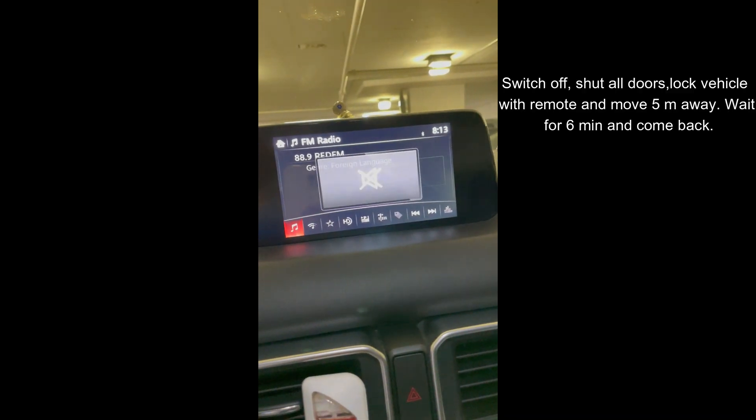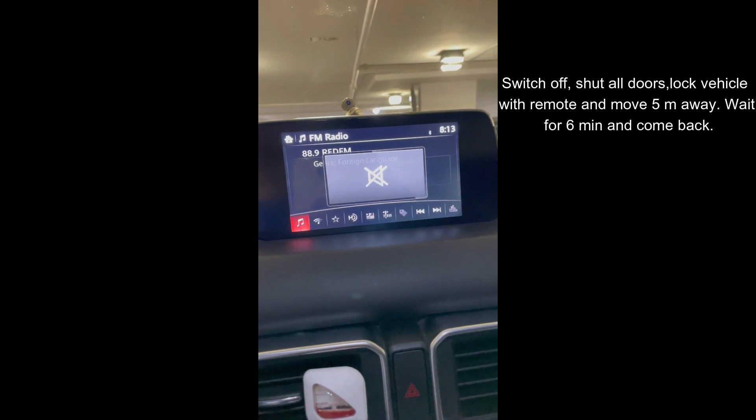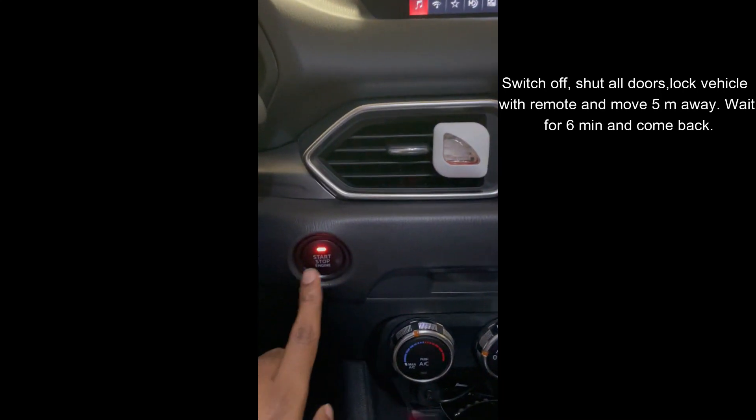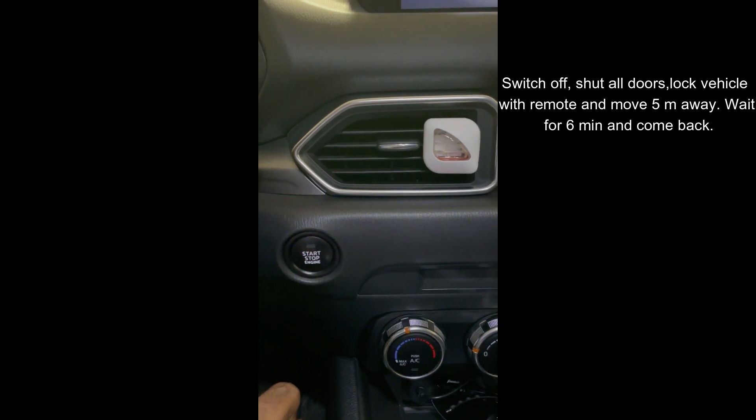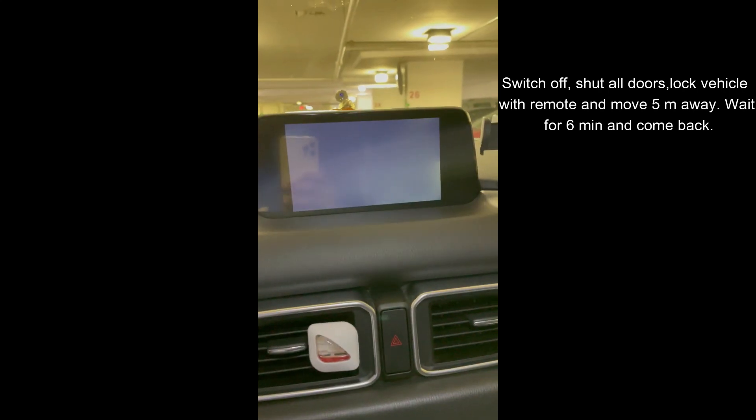Now you need to switch off your car, lock all your doors, and move away from your car at least 5 meters or more and wait for 6 minutes. You want the CMU to go into sleep mode.